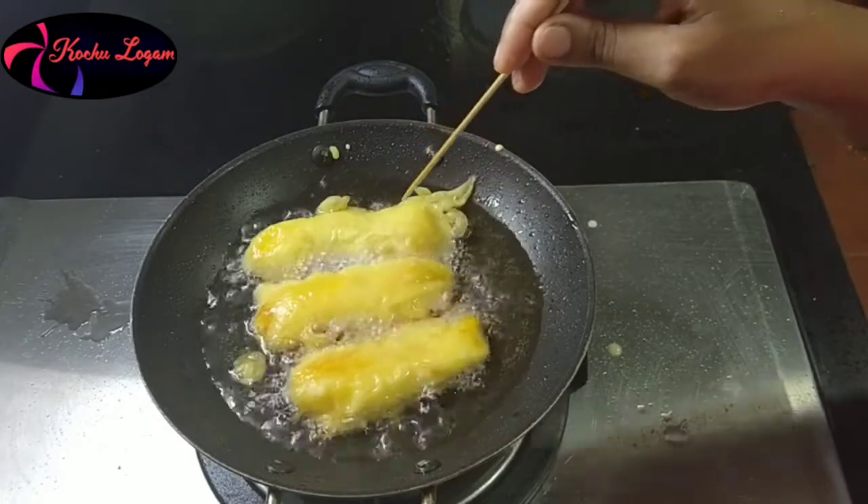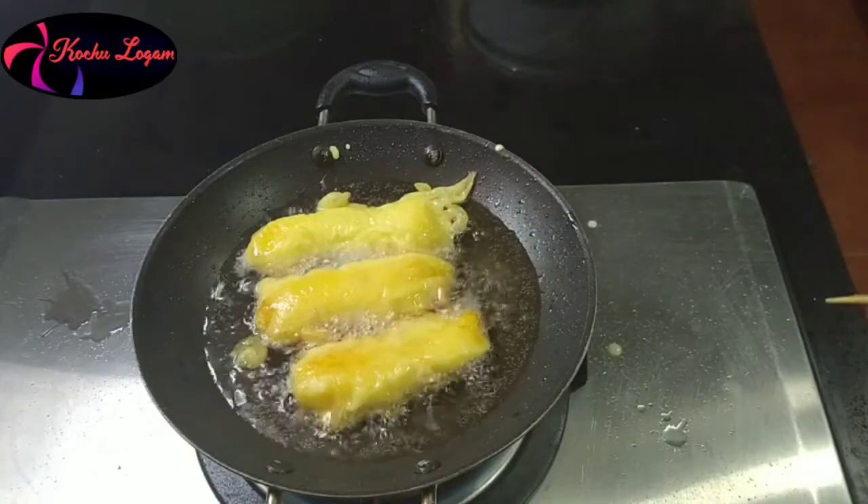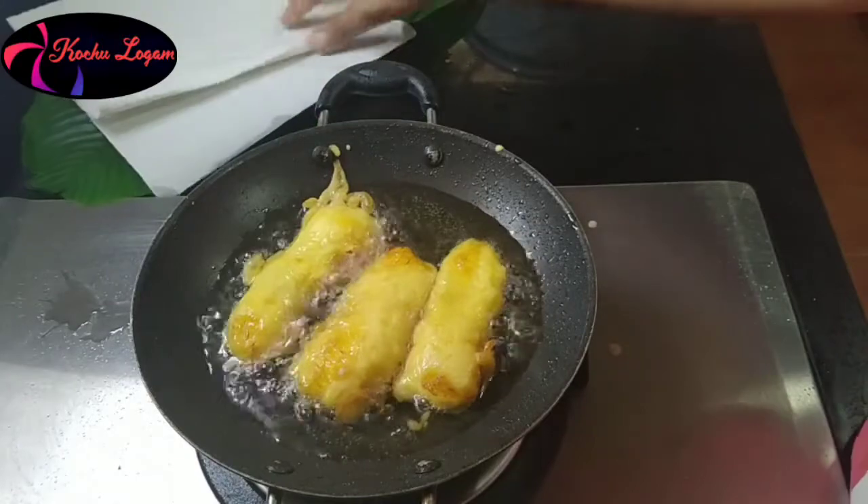I could add a crispy edge. I wanted to add a golden brown — I will put this on the tissue paper.